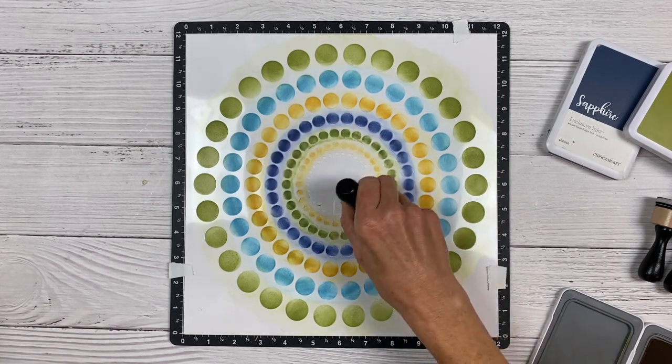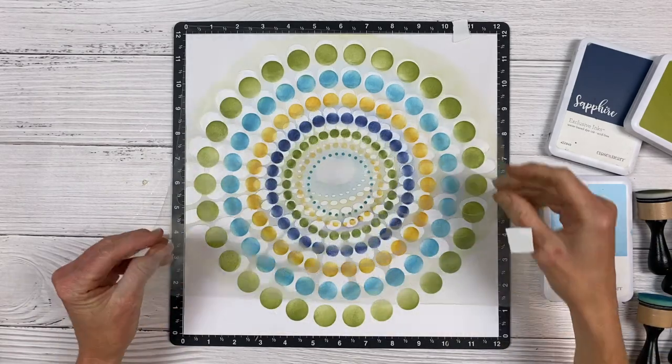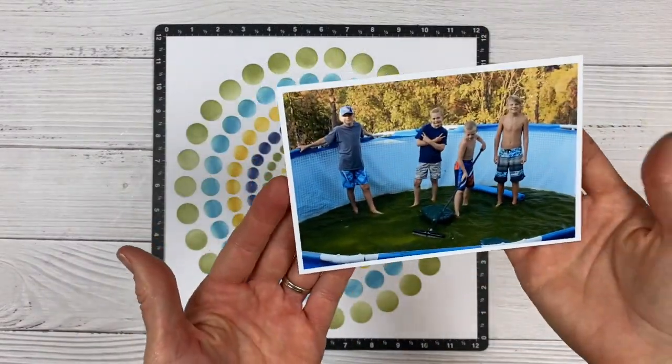We have one last little inner layer with the capri color, and then we can lift the stencil out of the way. The stencils wipe up with a damp rag super easy.